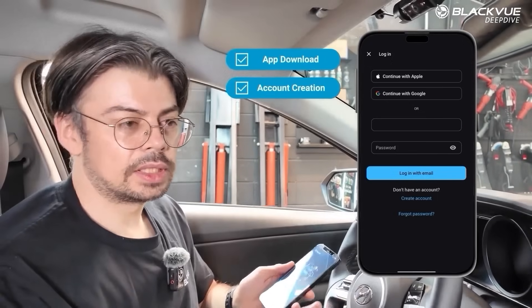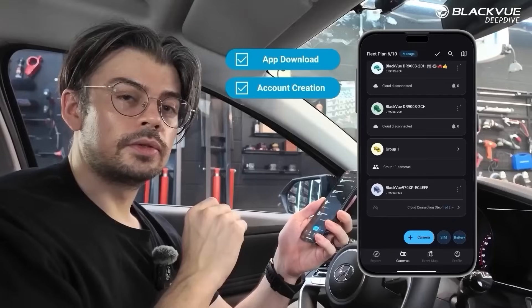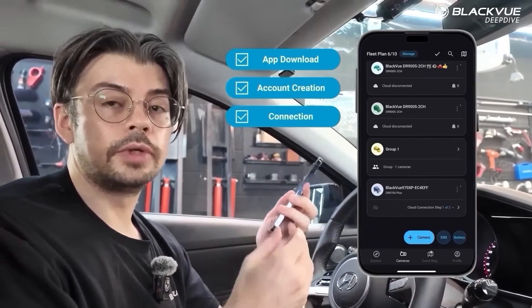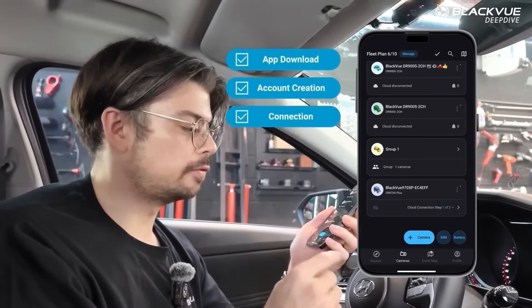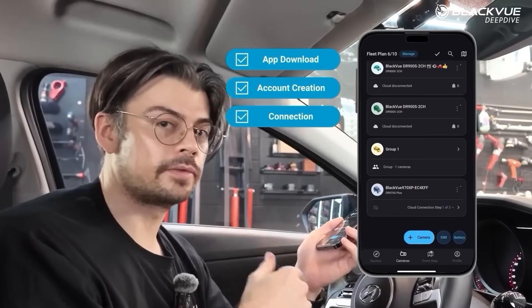Creating your account will allow you to easily add your dashcam later and always access it easily. Once you have the Blackview app and have created your account, you're going to connect to your dashcam. The first thing is you need to add your dashcam — in other words, pair it with the Blackview app.